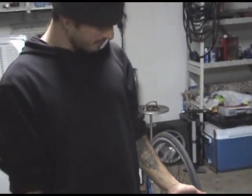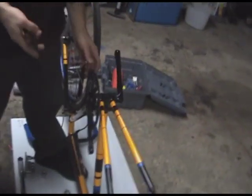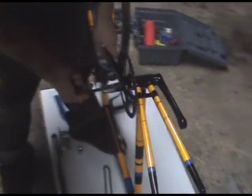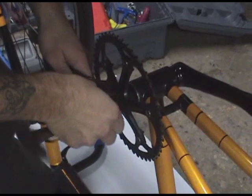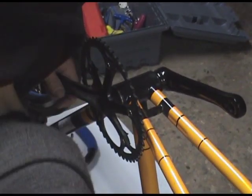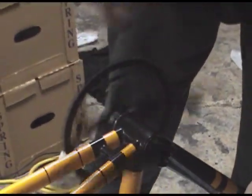All right, we're going to take the crank off. This particular one needs a 4mm — or 8mm, I'm sorry, not an 8mm. Pop these off. They just unscrew in the standard direction.